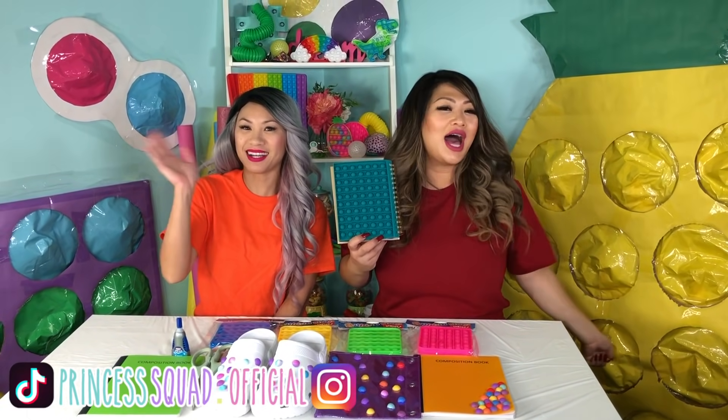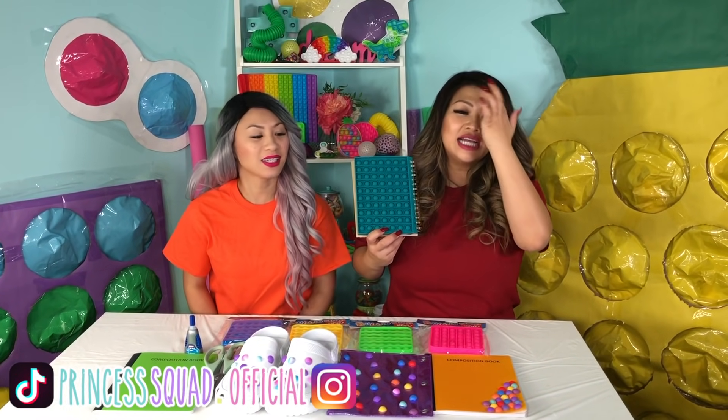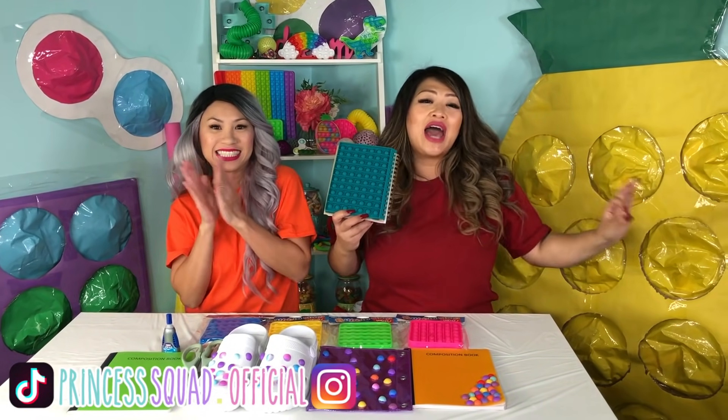Hey Princess Squad! It's Tea! It's Sprinkles! And today we are back with another DIY!